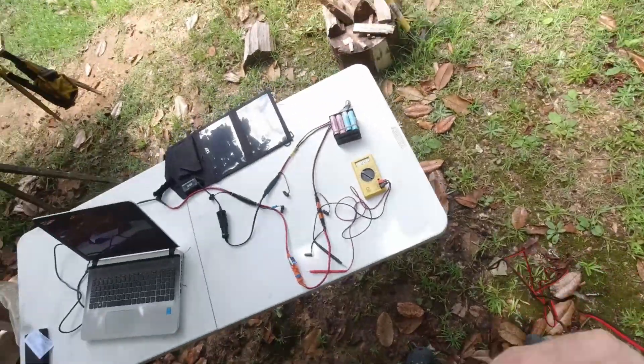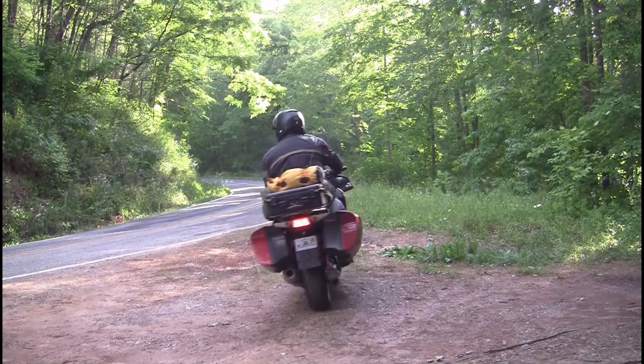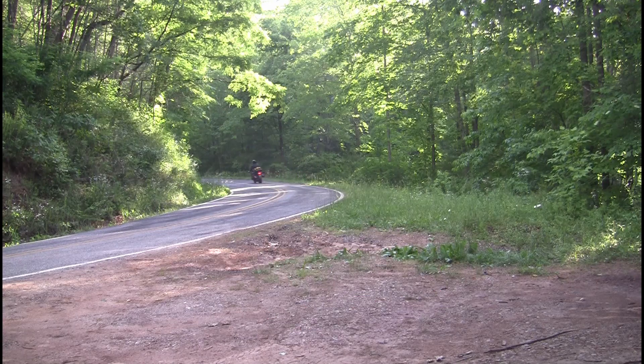I'm going to run this out here now and get it set up in the sunlight.